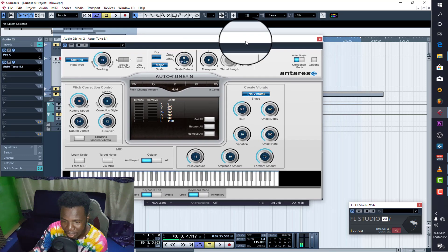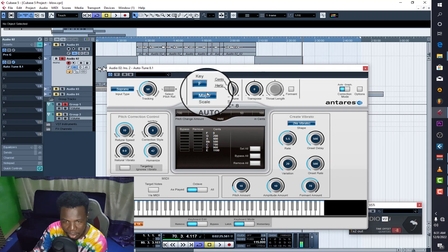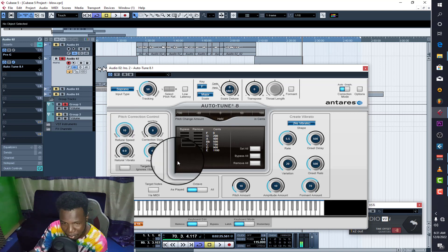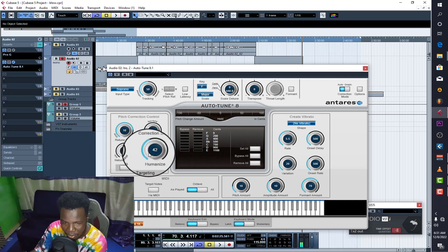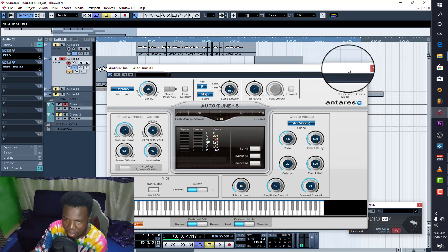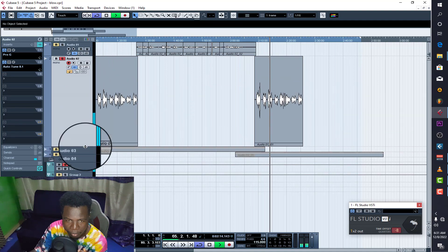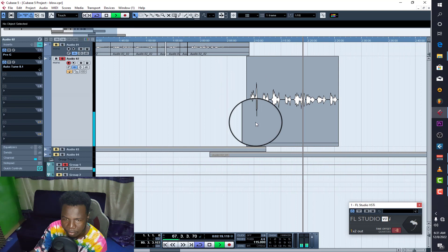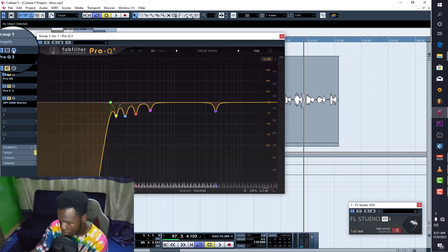Then auto-tune, because he's a beginner and doesn't know how to put confidence into his singing. The key is F major and I set the tune speed around this value. Because I brought it in, I had to humanize it so it doesn't sound robotic. With those two — gate and auto-tune — this is how it sounds now. [Playback.]